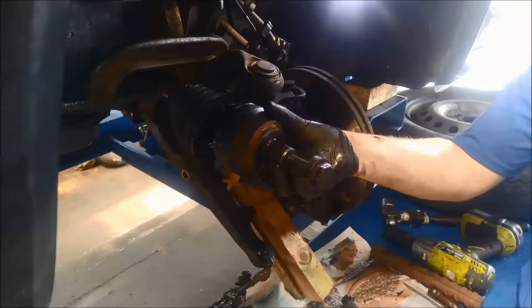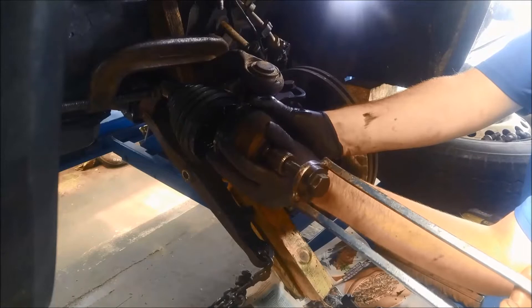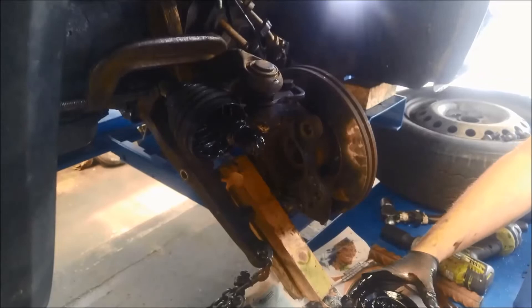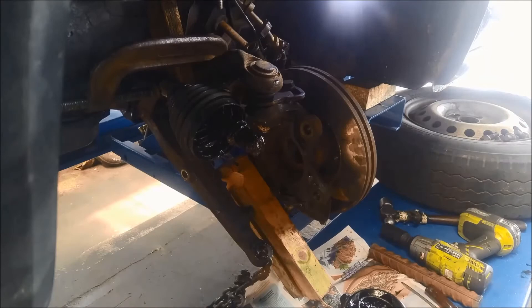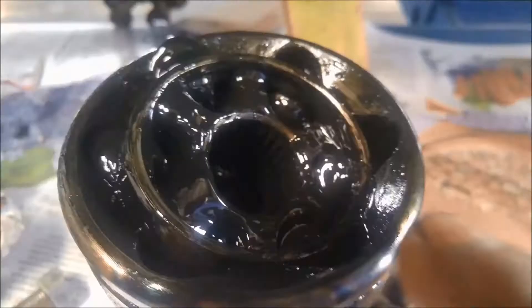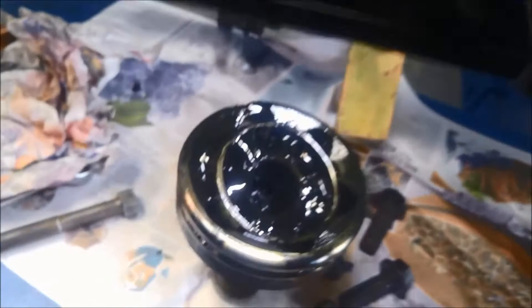I've got our slide hammer, and if that clamp holds properly it should be alright. There we go — just came out nice and easy. If you have a look here, it's a little bit greasy but there's a little circlip there that holds it on those splines. Just so you can see, that little circlip is what actually holds those splines in the outer CV joint.